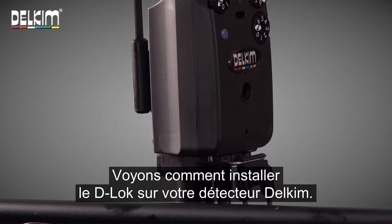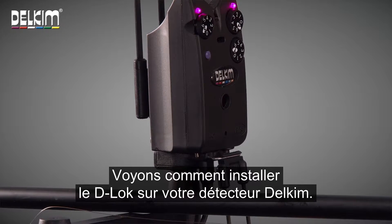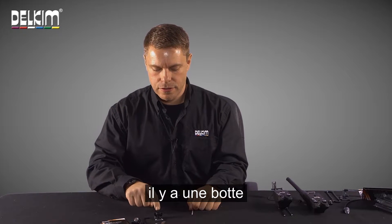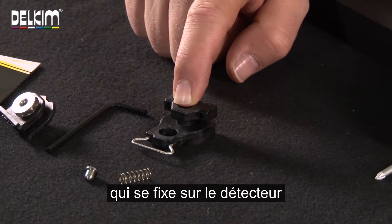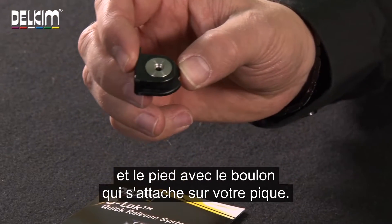Now let's show you how to fit the D-Lock to your Delkim alarm. In the D-Lock pack you get the shoe which goes inside the alarm, and you get the foot with the bolt that you attach to your bank stick.